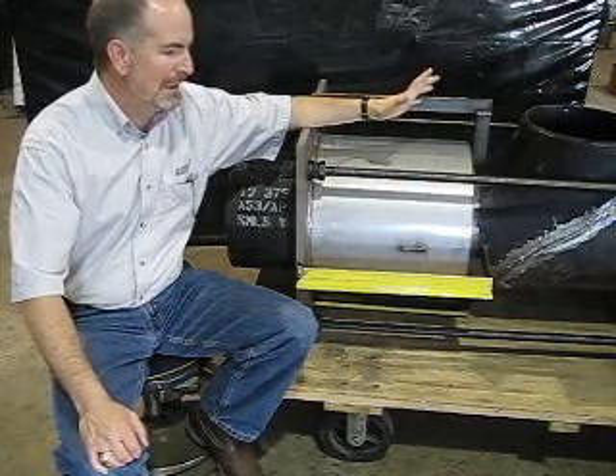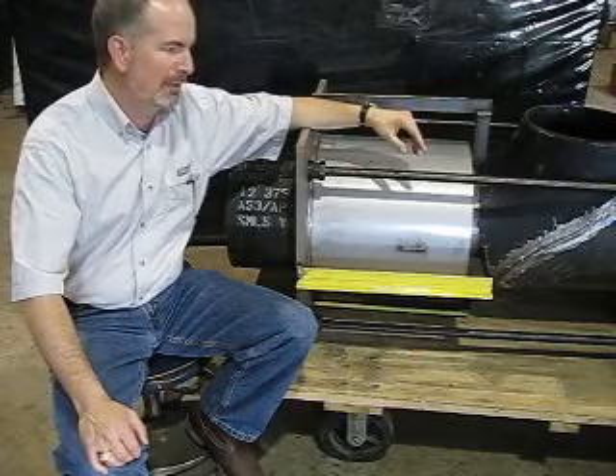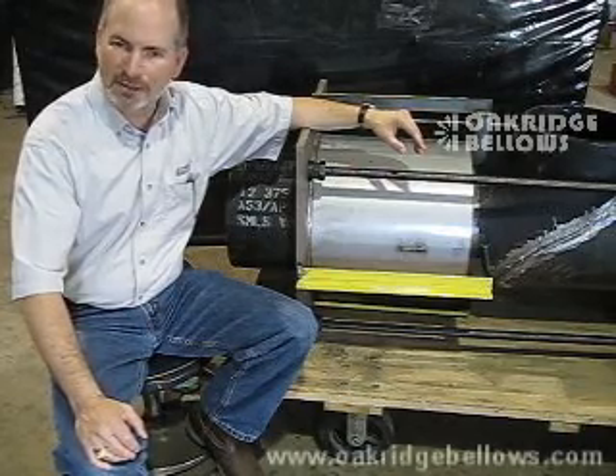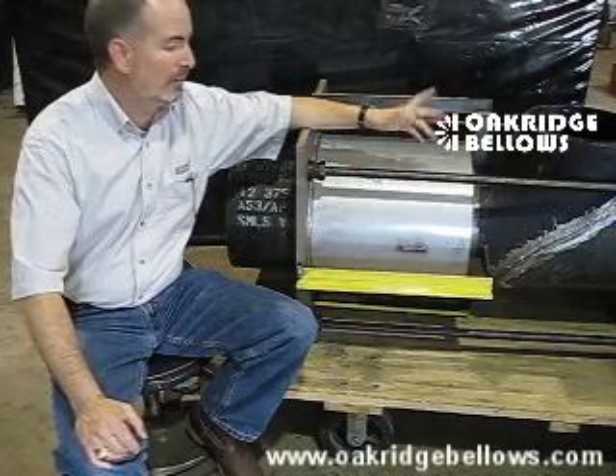For any other information about installation, we've pretty much covered it for any number of styles of expansion joints, but there are some other types. Give us a call or go to our website at www.OakridgeBellows.com for more videos and more documentation.